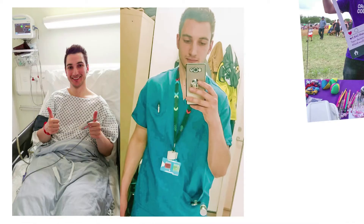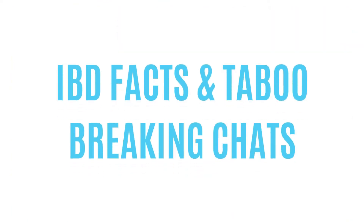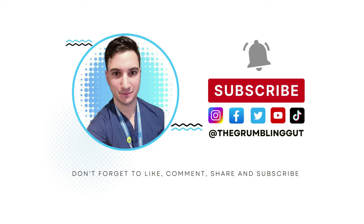Hi guys, welcome back to my channel. My name is Ziad, Crohn's disease patient, NHS worker and educator, bringing you IBD facts and taboo-breaking chats. Don't forget to like, comment, share and subscribe to my channel.